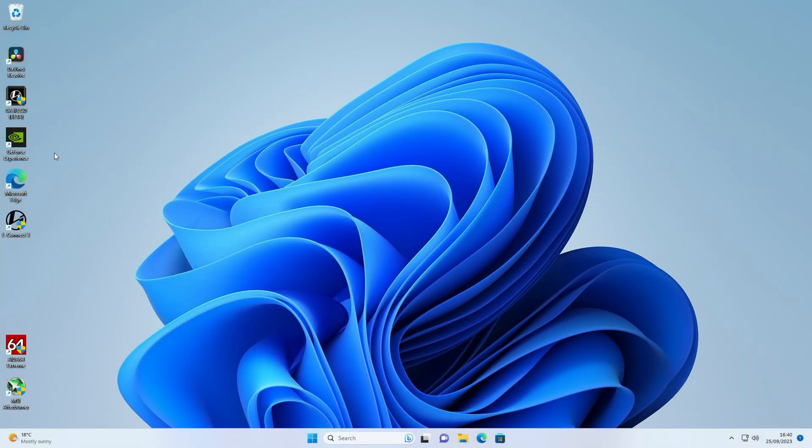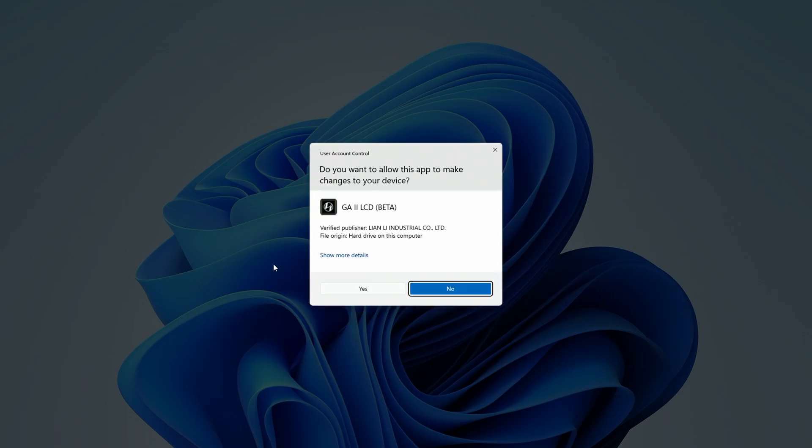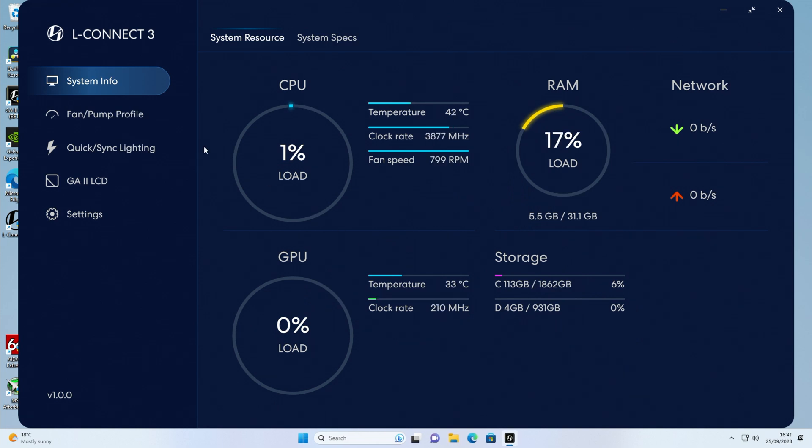Because I'm making this video before launch, I've got a beta version of Lian Li's L-Connect 3, but by the time this video comes out it'll just be the standard L-Connect 3 available from Lian Li's website — you'll find a link in the description. When we open Lian Li's L-Connect we're first in the system page. There are a few things we can customize: the screen itself, all our ARGB effects, or we can go in and control the fan and pump profile.